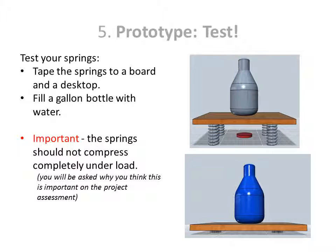To do this, we'll tape the springs to a board on the desktop and place a full gallon of water on top of the board. It's important the springs do not compress completely under load.